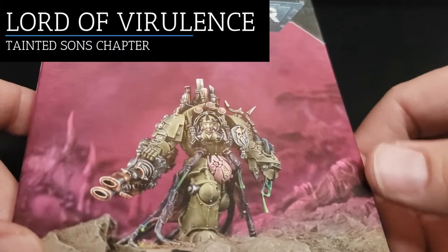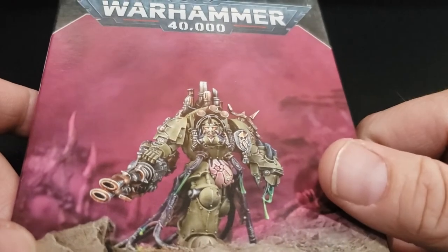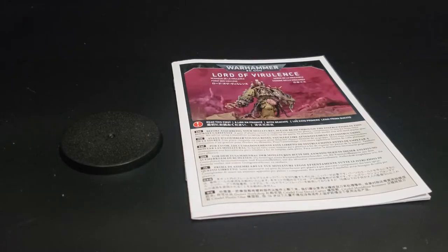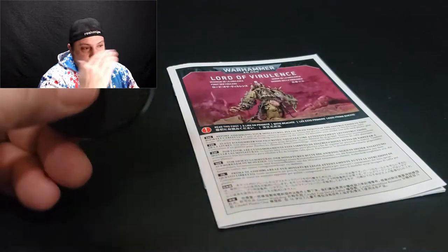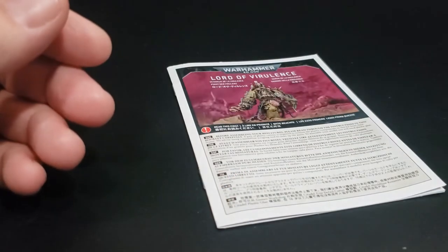Here we have the model in hand. As with every model you'll ever have, you've got to start with the box and figure out what's inside. So let's go ahead and get to the unboxing. You've got a 50mm circle base, your instruction booklet, and then, of course, your sprue.